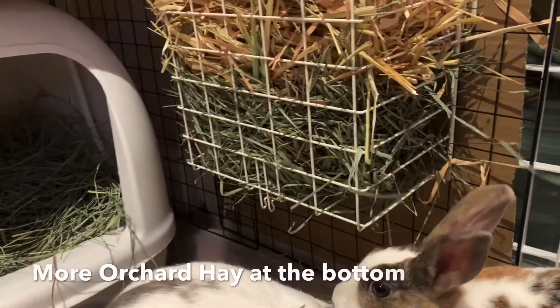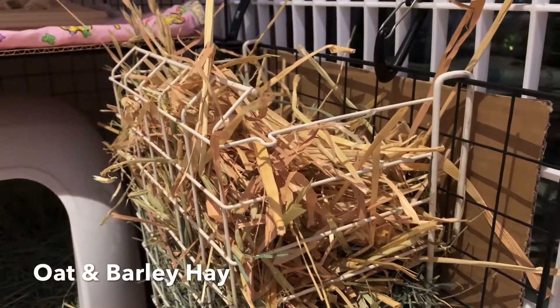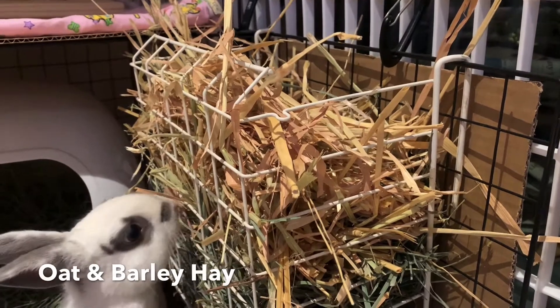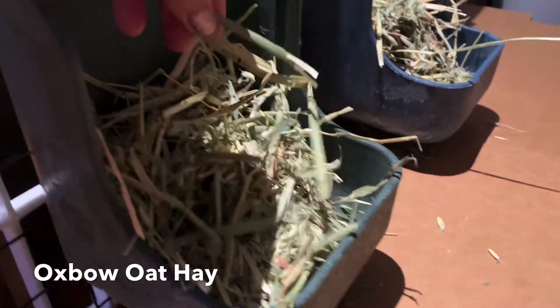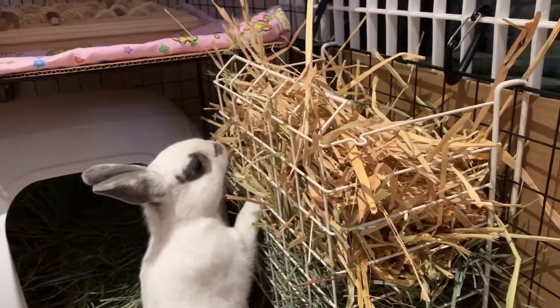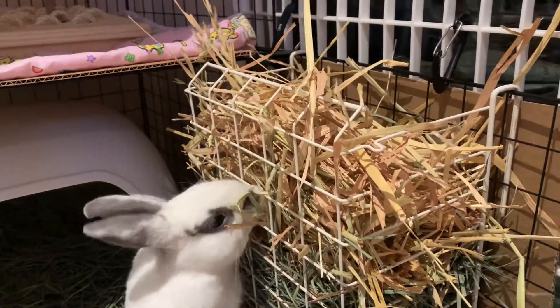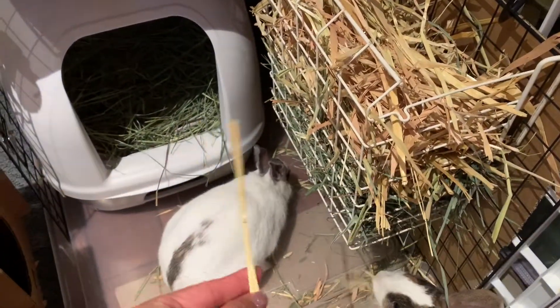At the bottom here you can see orchard hay. On top is a combination of oat and barley hay that we got from the local rabbit rescue store. Over here is the Oxbow oat hay — the Oxbow oat hay is much smaller. It's still oat hay, but it works really well for the little hay feeders. When you get the big giant bags from the rabbit rescue store, they tend to have much longer hay stalks, which is great especially when you have the larger hay feeders. Some pieces are almost 12 inches long.